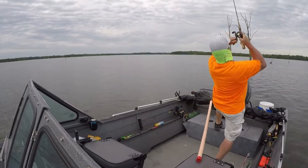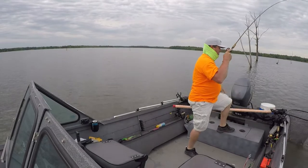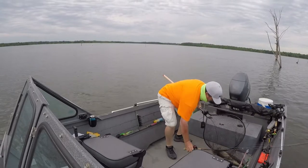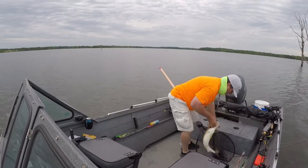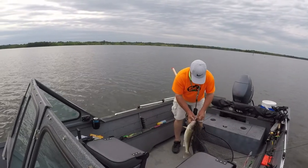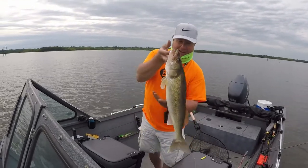There's a good one right there. That was awesome. I got hung up on a tree and I was popping it, jerking on it to get my spoon out and it came out — whack! That's a pretty good one.